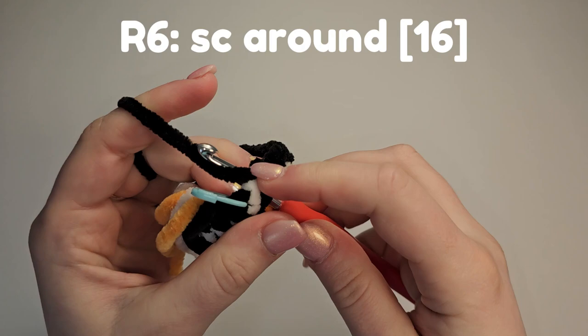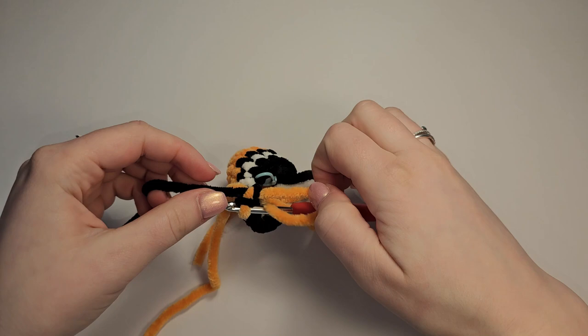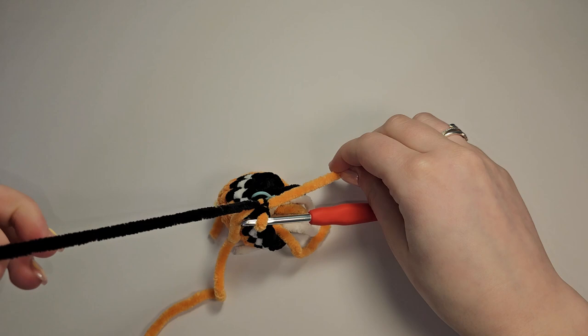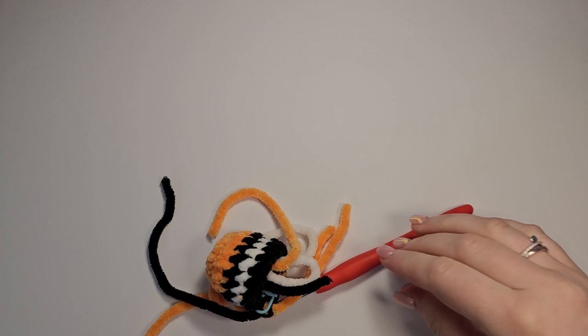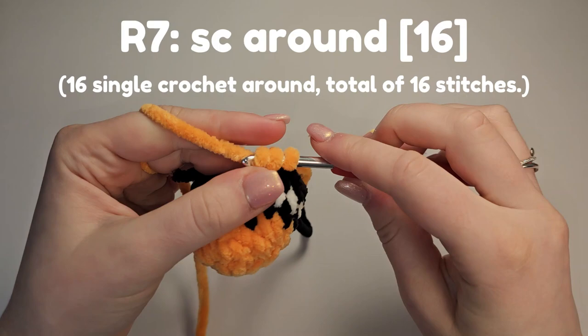That's the 15th stitch complete. We're going to start the 16th — grab our orange, pull through and secure. Cut that black. We're going to do another single crochet around row but we will not be changing colour at the end.